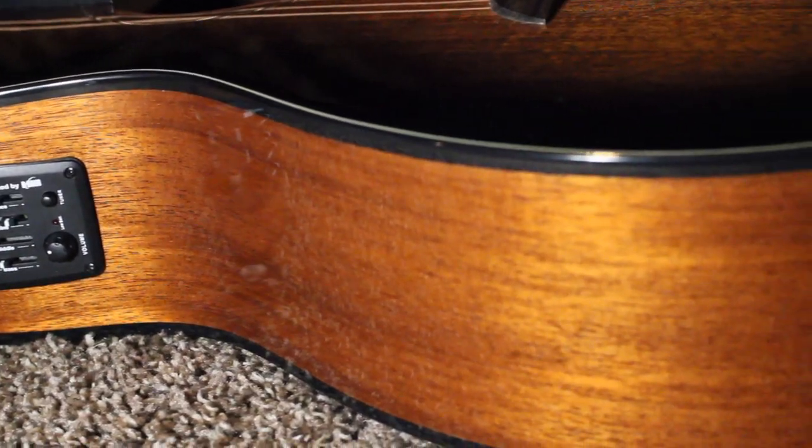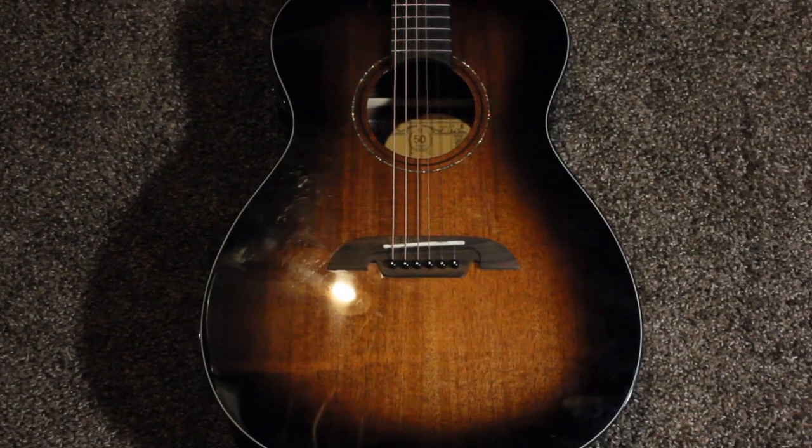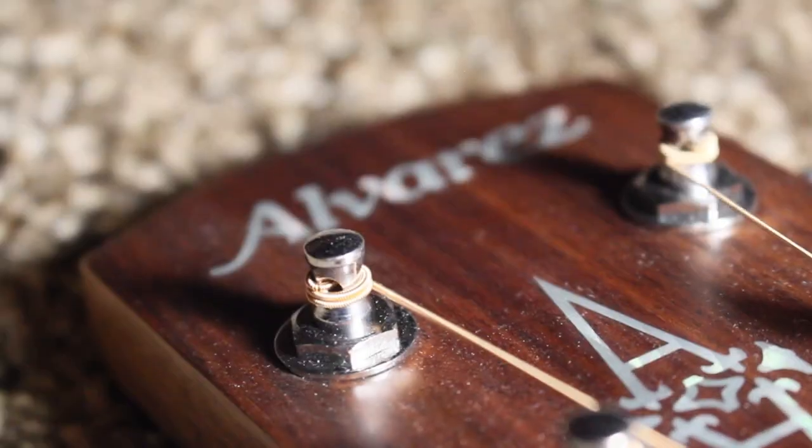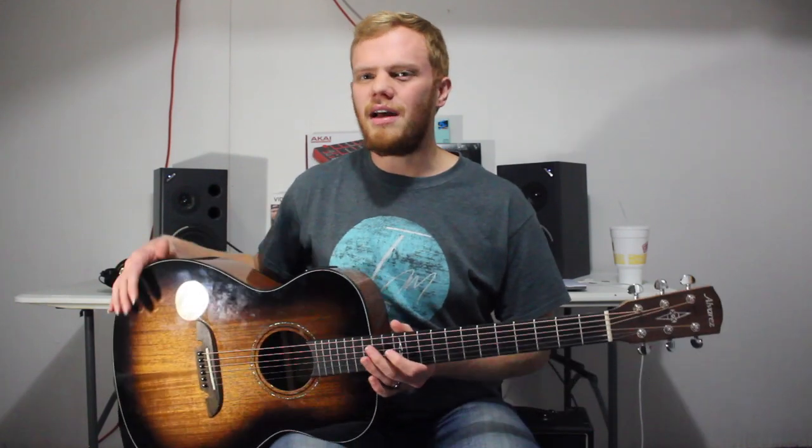Hey guys, welcome back to my YouTube channel. Today we are going to be talking about another Alvarez guitar. This guitar is part of the Artist Series for Alvarez, and you can buy it for about $400, which isn't too bad. I have really enjoyed it.